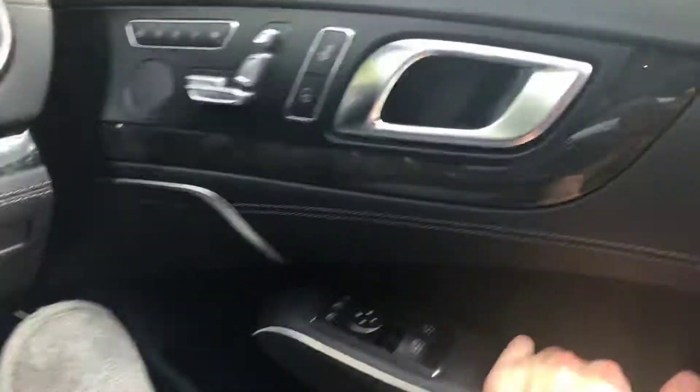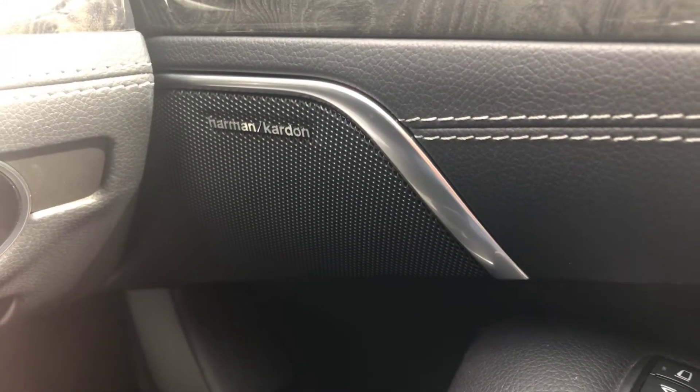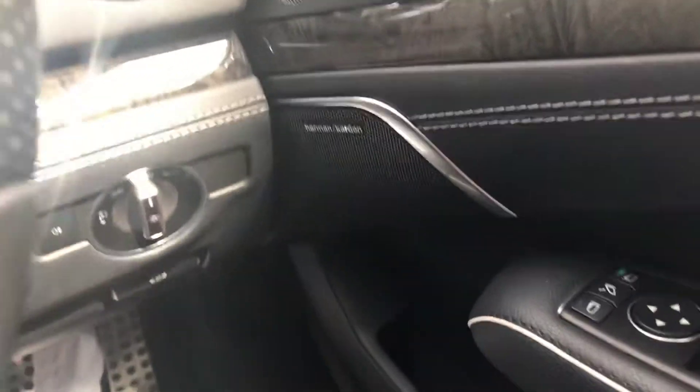It's also got a Harman Kardon Logic 7 surround sound system, as also mentioned in my BMW M4 review.